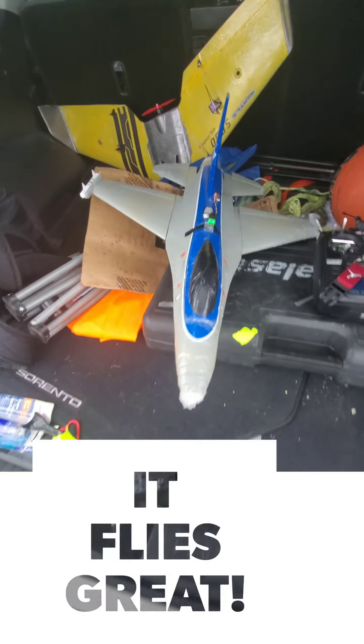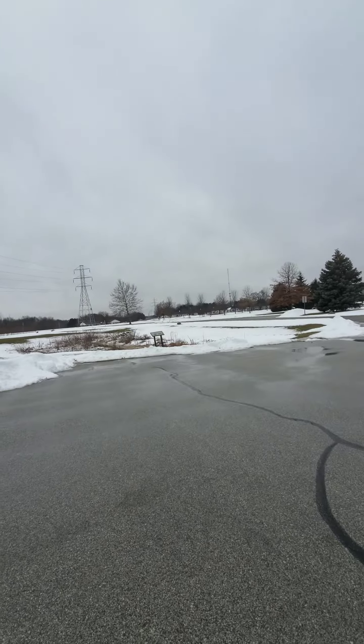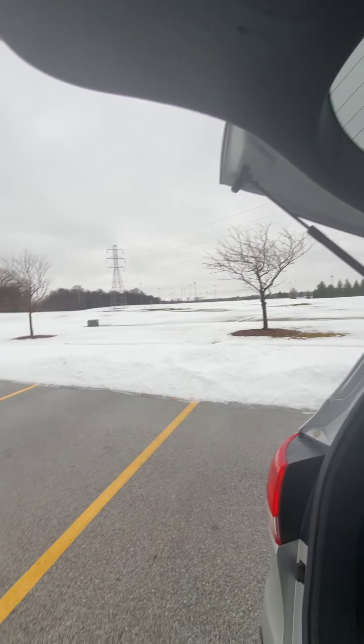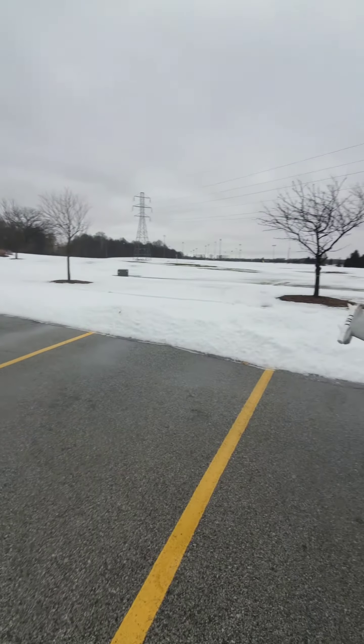I just got the fly in — it's really windy. I'll let you guys see. It flew pretty well; it was flying high alpha at first until I nosed it into the snow.